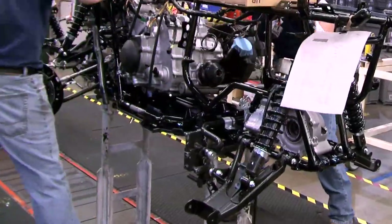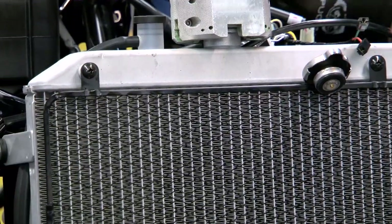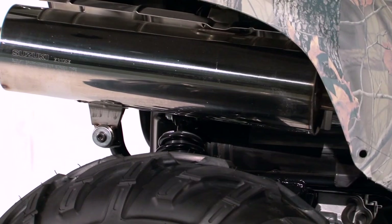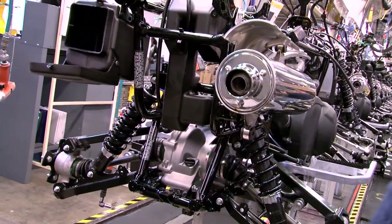The King Quad incorporates a 722cc liquid-cooled dual-overhead cam 4-valve Suzuki Fuel Injected Engine. The engine is tuned to deliver impressive low- to mid-range torque with powerful high-rpm output.